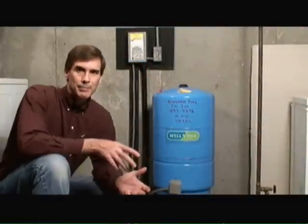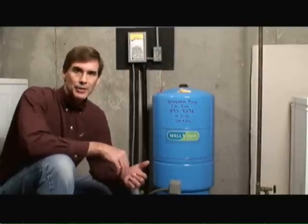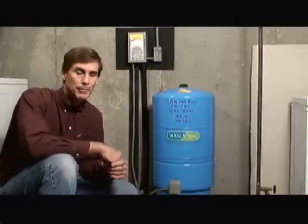One of the main purposes of a pressure tank is to reduce the number of times the well pump has to turn on and off. The life of the well pump is directly proportional to the number of times it needs to be turned on and off. So the bigger the tank you have, the less frequently that pump has to turn on and off, and thus the life will be extended on the well pump.